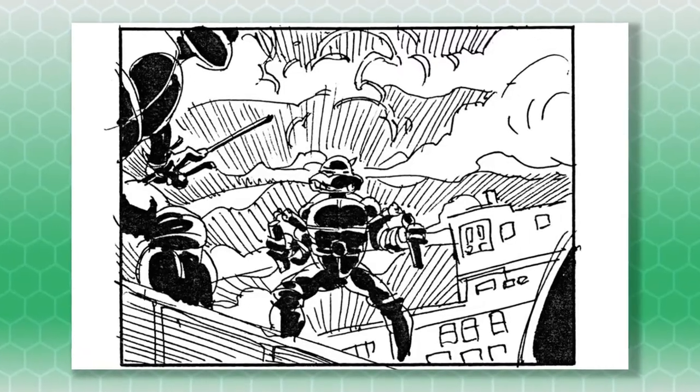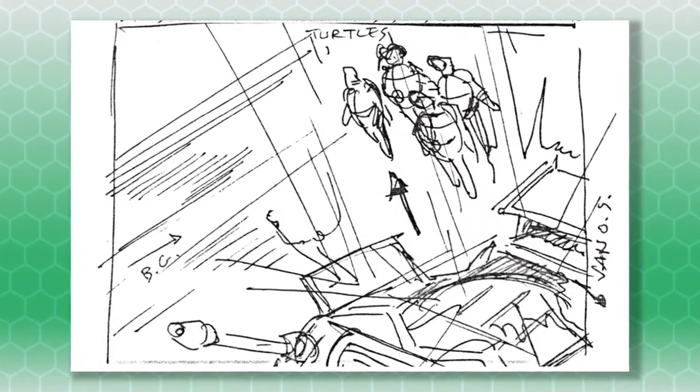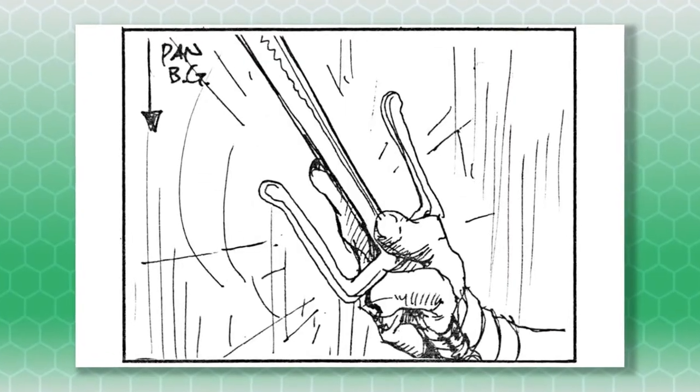The storyboard illustrations are used to sketch out the action for the animators and provide a preview of the animation. The pictures look great and are a work of art in their own right. The intro really takes almost every note and angle from these storyboards.